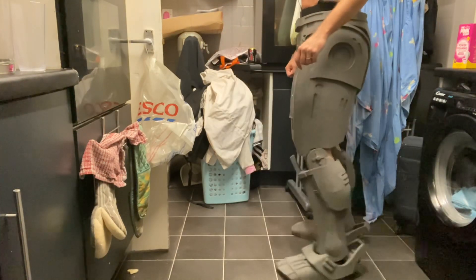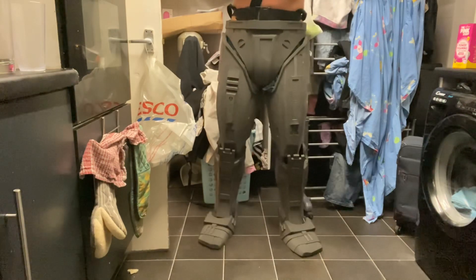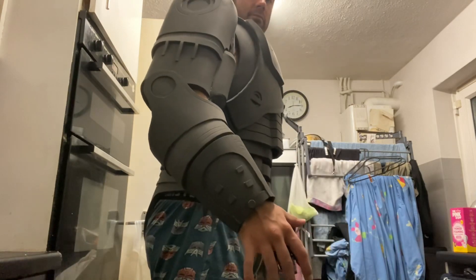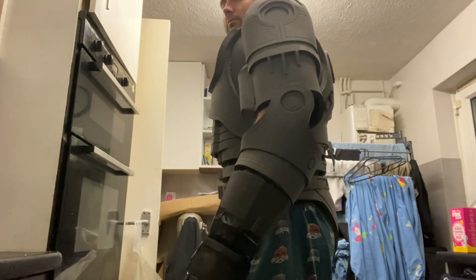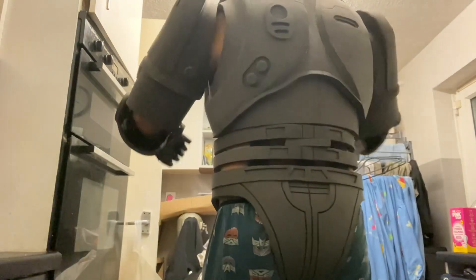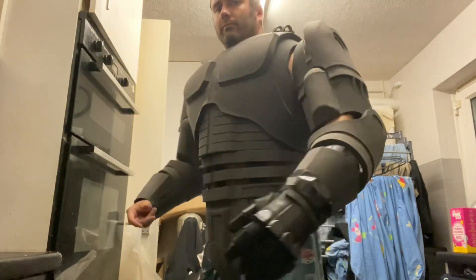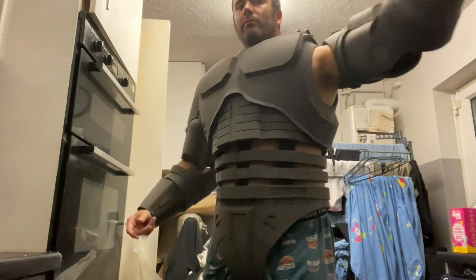I will always finish the entire suit before I do any details or add any paint. That's because if the parts don't fit correctly you can always trim things and make adjustments, whereas if you've added the details and paint you're just going to ruin that and redo it anyway. The elbows are hinged with some plastic I added on the inside and then some locking thread bolts to keep them lined up properly so they can't slip and slide around.